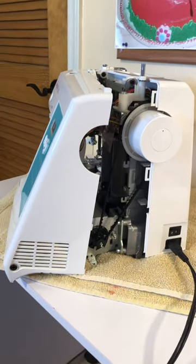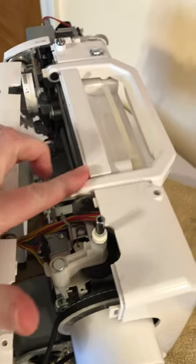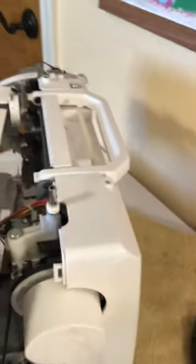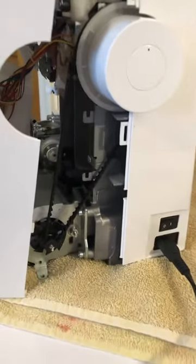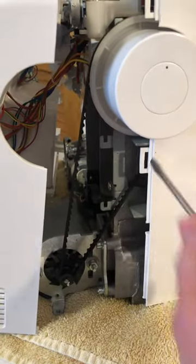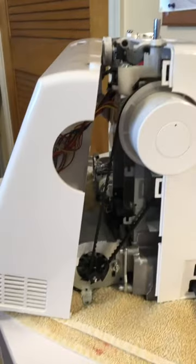It has taken me over an hour just to pull this thing apart. There are tabs everywhere, as you can see, and unless you've done this before it is very tight. I had to use a small screwdriver once I got one of the tabs apart just so it wouldn't close back up, which was very difficult.